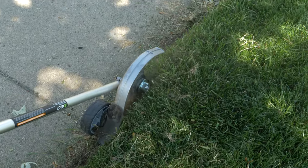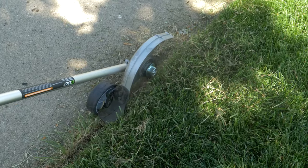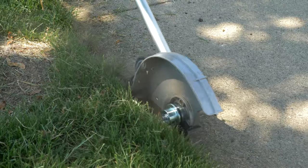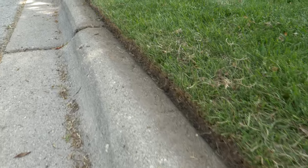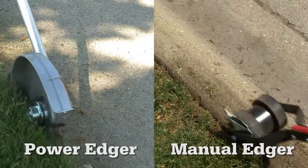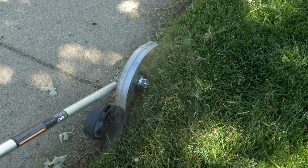You pull that trigger and that blade is going to start to spin. Then you carefully follow the outline of where you want to make that edge. Now those sparks that you see — that's okay, that's part of the process. But if you use this carefully, your lawn is going to look terrific. A power edger versus a manual means that you can make really quick work of the tasks.